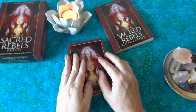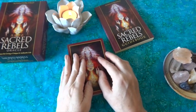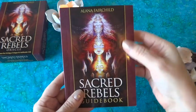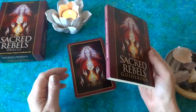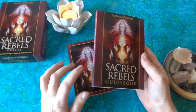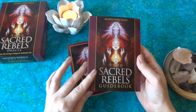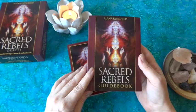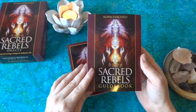This is a 44-card oracle deck. It comes with a guidebook obviously written by Alana Fairchild. I came to this deck because I had gotten her Journey of Love Oracle deck, which I absolutely fell in love with — and I will be doing a review on that as well.